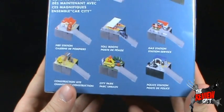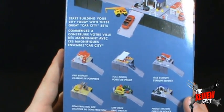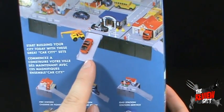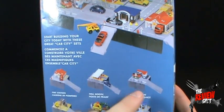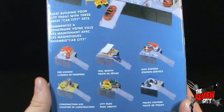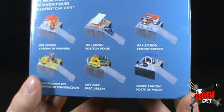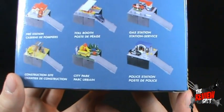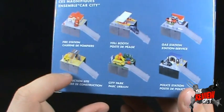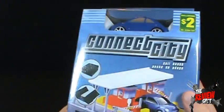On the back it shows the other sets in this wave. It says 'start building your city today with these great car city sets.' There is a fire station, tollbooth, gas station, construction site, city park, and police station. When I was there I saw the police station and the construction site — the gas station and police station look kind of cool as well. So that's the packaging on Connect City.